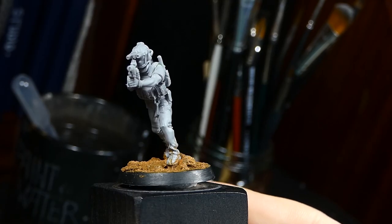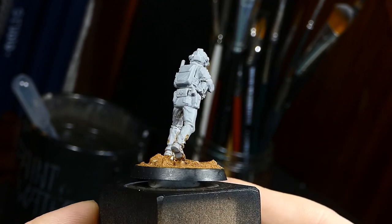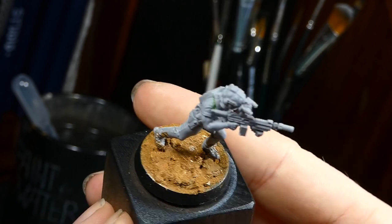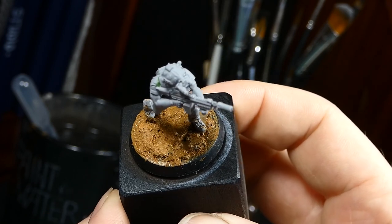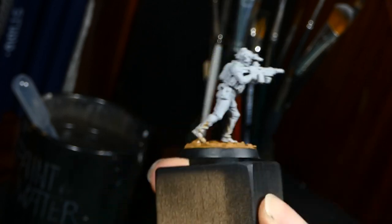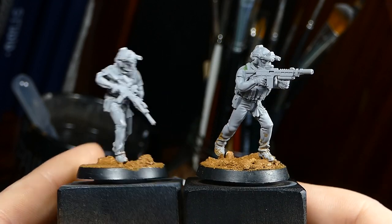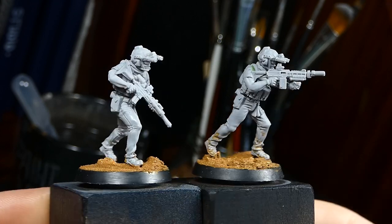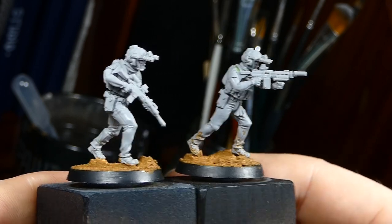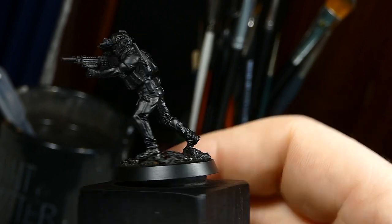Hello and welcome, ladies and gentlemen, to this next tutorial about how to paint this resin guy from Black Powder Red Earth tabletop game. In the last video we tackled how to build these, and I've prepped two of them. I will show you my painting process on this guy for the whole endeavor.